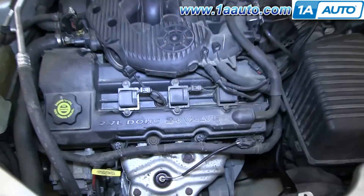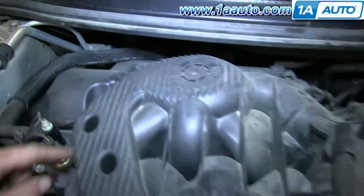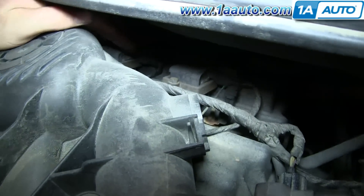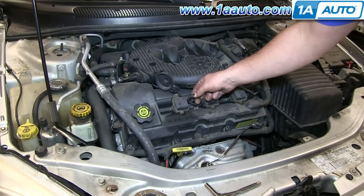Go ahead and locate your ignition coil packs. That's 2, 4, 6 on the front side. On the back side, it's 1, 3, and 5 on the end right there. So we're going to be doing ignition coil number 2.